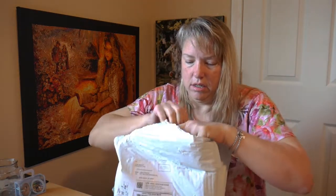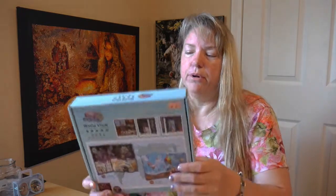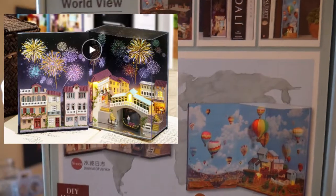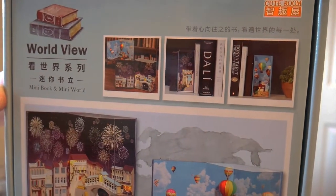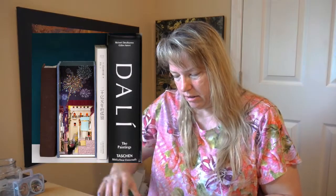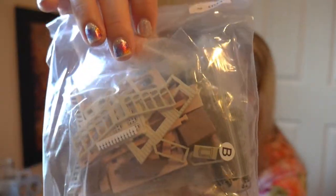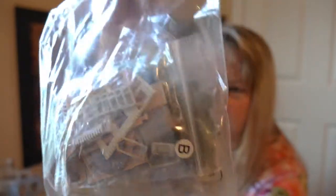I've been looking a lot for different crafts and different things to do. Look at this - this is a book. I know it's not going to look like a book from the box, but anyways, this is the box it comes in. It is a DIY mini book, mini world. It's a little book that you put together. Look at all these little bitty things in there - all of that comes with it to be put together, and we're going to glue all of that together.